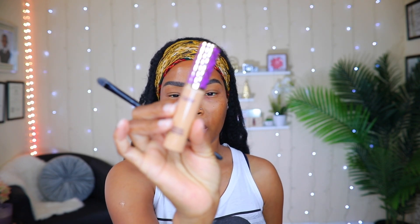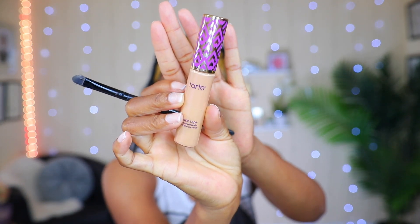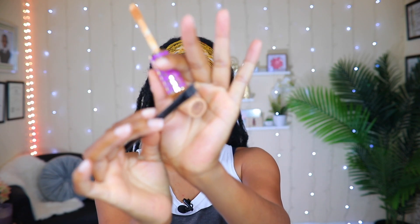Now my brows look nice and full, and it's time to clean them up. To do so, I'm going to be using my Tarte concealer — it's not the only concealer I use, but I use it more than any other. I'm going to use a flat brush to clean up the brow edges.